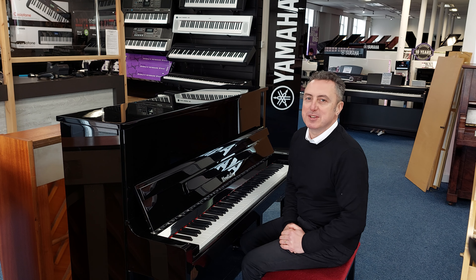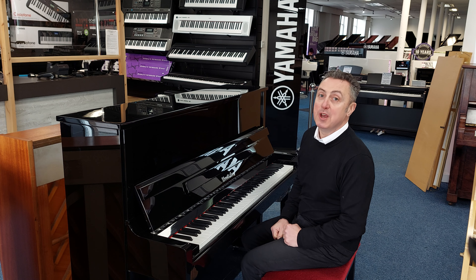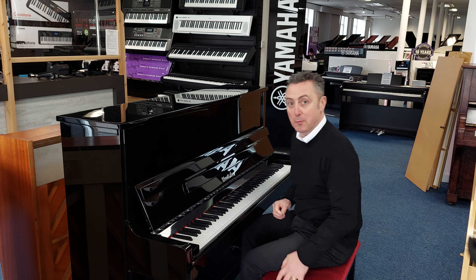Hiya, my name's Graham and I'm at Rimmage Music here in Bolton and today we've got a beautiful used Wendell and Lung upright piano.